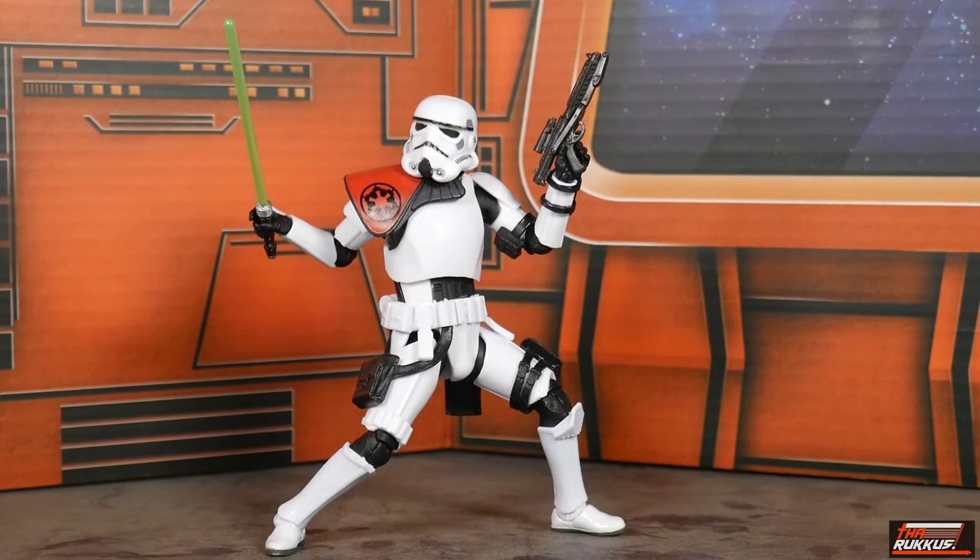To sum it all up, the Hasbro Star Wars The Black Series Deluxe Fan Channel Exclusive Sergeant Creel is a very nice figure. It's a basic stormtrooper configuration with extras: the pauldron, the extra pouches on the bicep and thigh, the hanging belt pouch, and of course the highlight — he comes with a lightsaber that he actually knows how to use, being an expert swordsman who trained Luke Skywalker. All those accoutrements really set him apart from a standard stormtrooper.